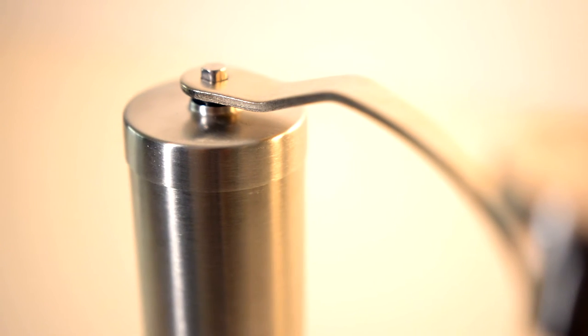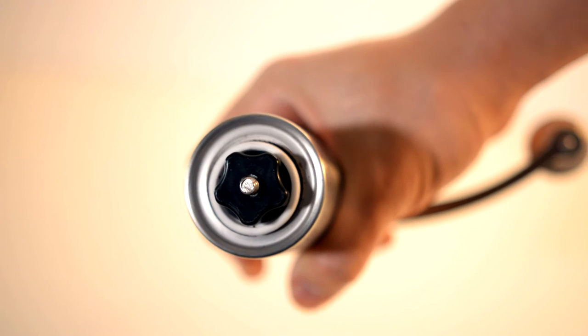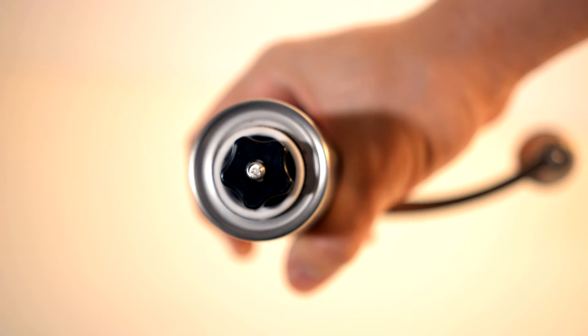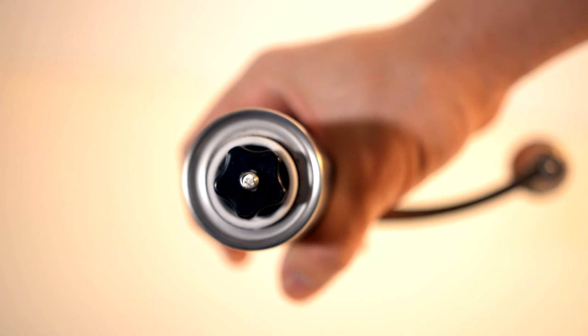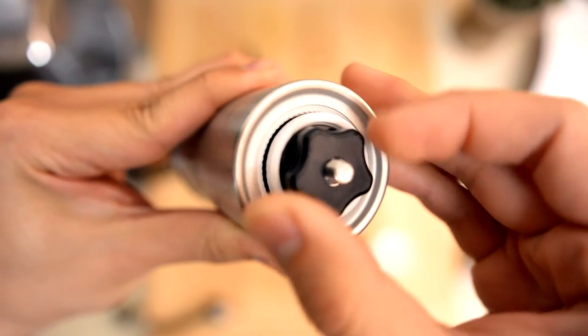Step 1. Choose your coarse setting. This is very important in order to get the best taste out of your coffee. You might not get it right the first time, so trial and error is your friend in this situation. In this example, we are brewing with our French press. So what I want to do is a coarse grind. In order to make a coarse grind, we turn the locking screw left.